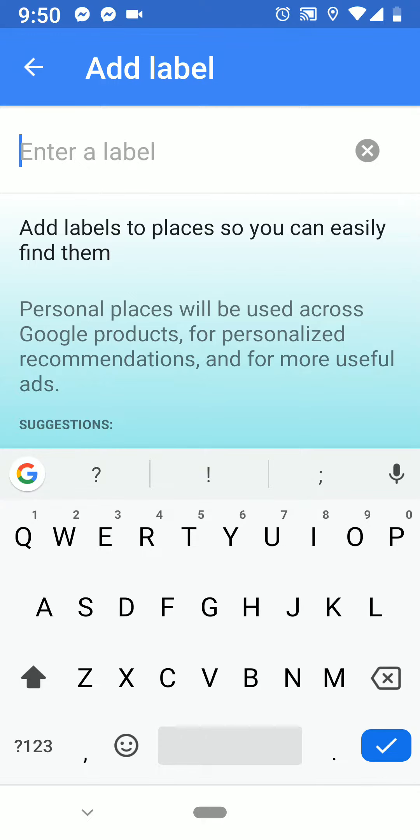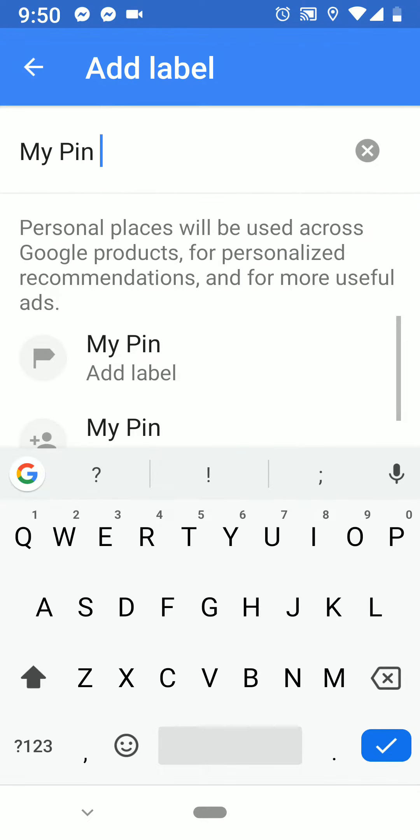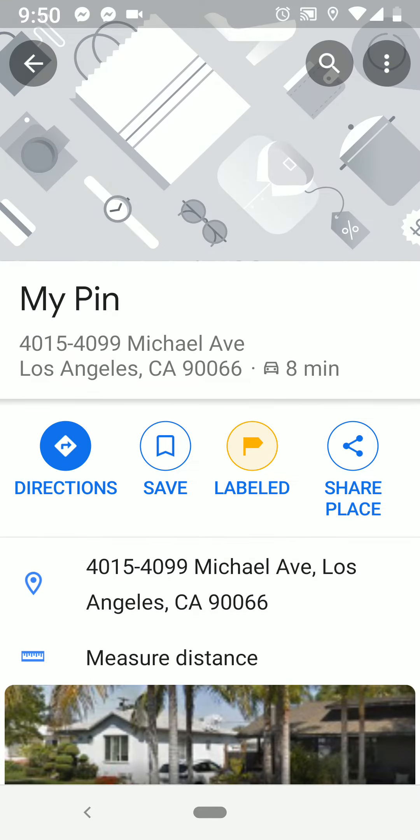Click on enter a label at the top. I'm going to put my pen in here and I'm going to hit the check mark at the bottom right. And you see that's now yellow.